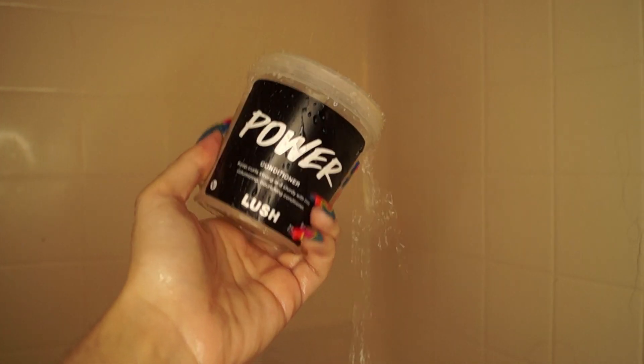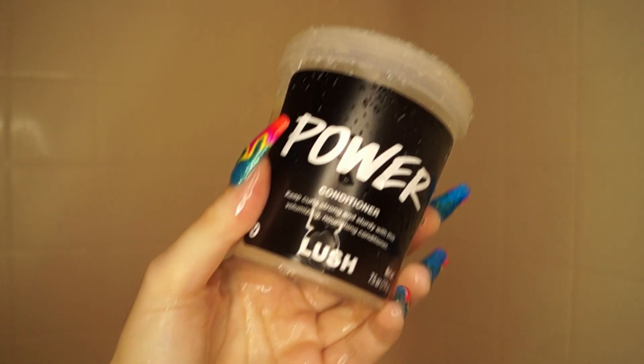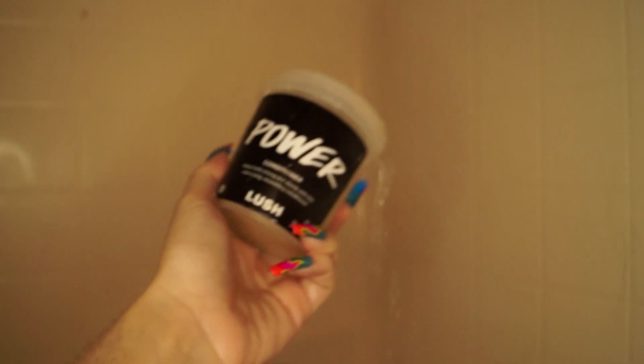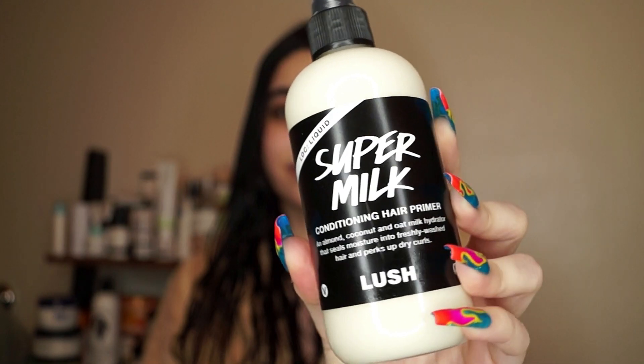Next I went in with the power conditioner and I loved it — it has protein, which my hair loves, and it left my hair feeling like butter. So good. For styling, I'm giving my hair a quick brush through to make sure I don't have any tangles. Side note: look how long my hair is getting, it is crazy! Now I'm going in with the super milk leave-in.